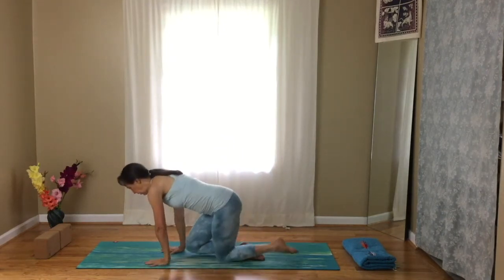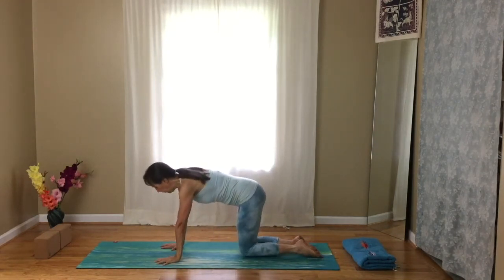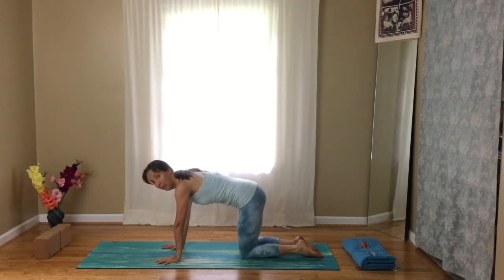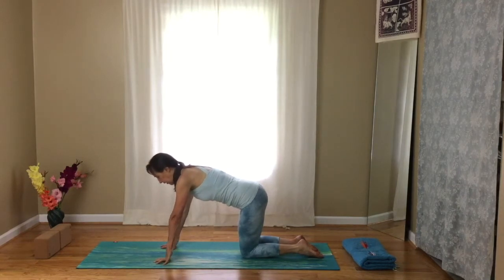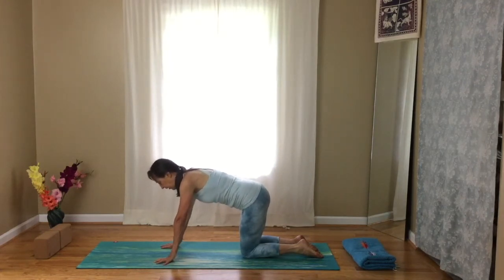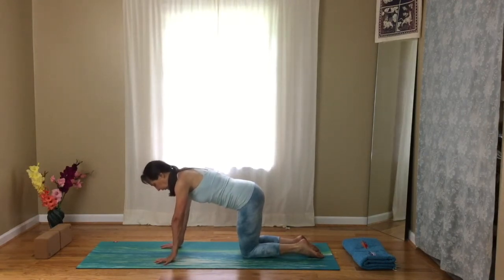Come onto your hands and knees and we'll do some strengthening for the hands and wrists. When you're weight bearing on your hands, it's important to spread the fingers apart and grip with the fingers — just like you were trying to dig into the sand or dirt in your garden. Keep your weight more forward over the wrists and lift the heels of the hands up and lower them down. Inhale lift, exhale lower. Move with your breath.